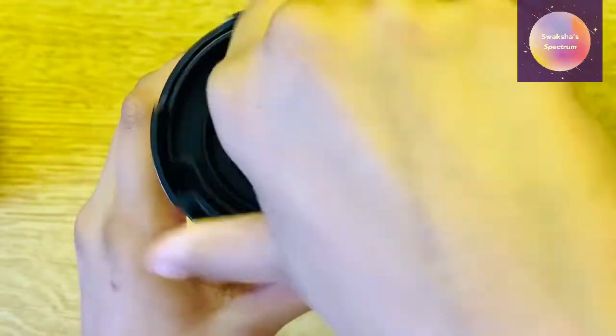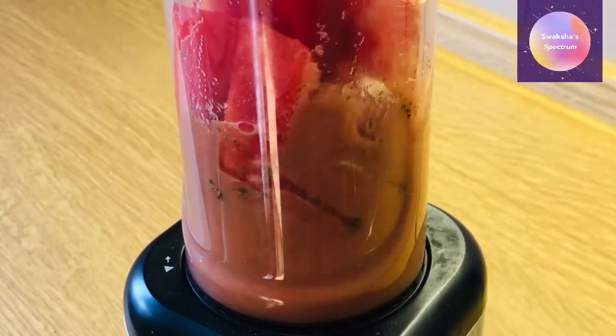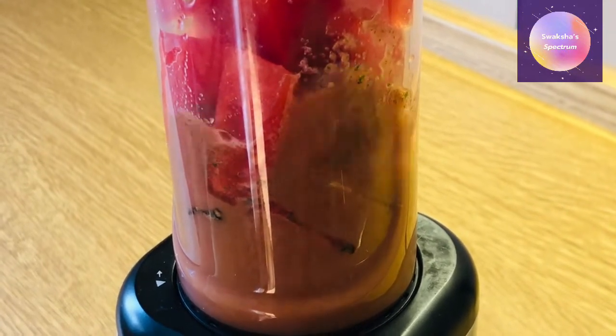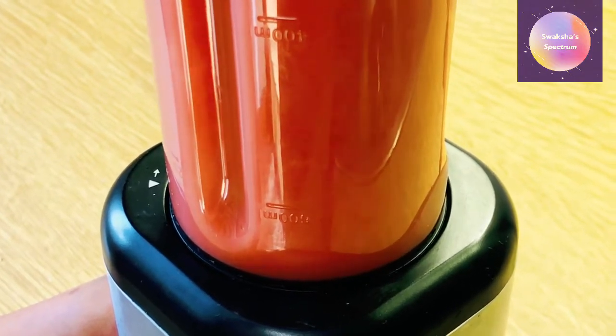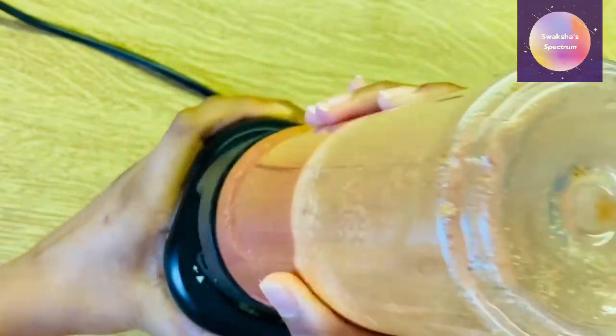Now that I've put everything in the blender, it's time to blend it all together. Here we are blending. And now we're all done with blending so we can take it out.